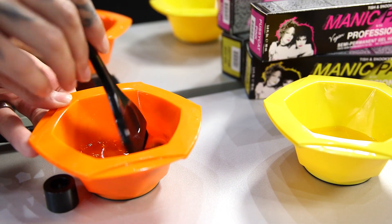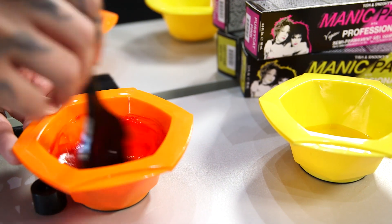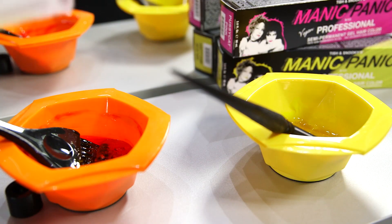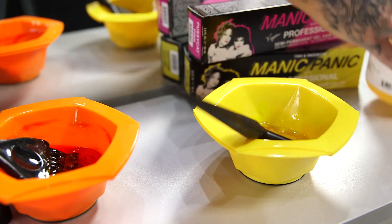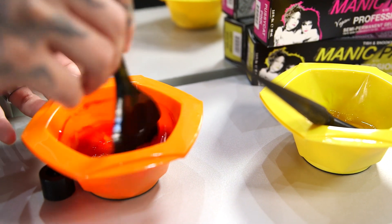I'm then going to mix my two colours together, making sure to blend them really well. I'm then going to mix my yellow. I'm then going to use my bond builder of choice and I'm going to add a little amount into each bowl and then mix until perfectly blended.